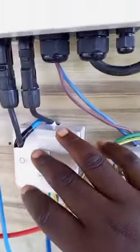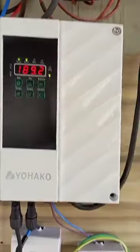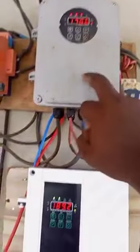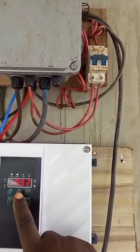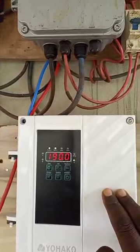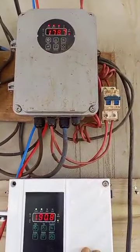This is where you switch the pumping machine on and off; this is where you turn the generator on and off. Let me show the difference between this one and this one — if you look at the power here, you have 177; here we have 189. Now we're showing 190 and this other one is showing 178.